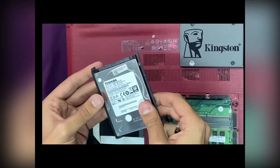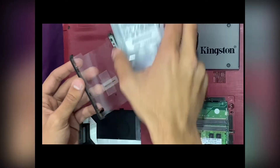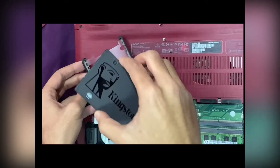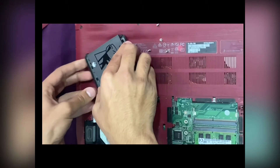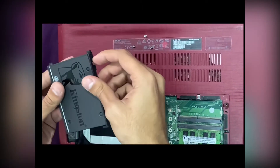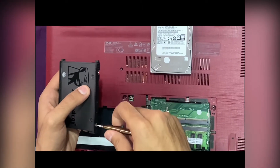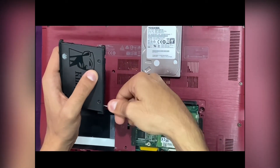Once the screws are pulled out, just put the hard disk aside and put your SSD inside the cover. Then put all the screws back in their place and tighten the screws.